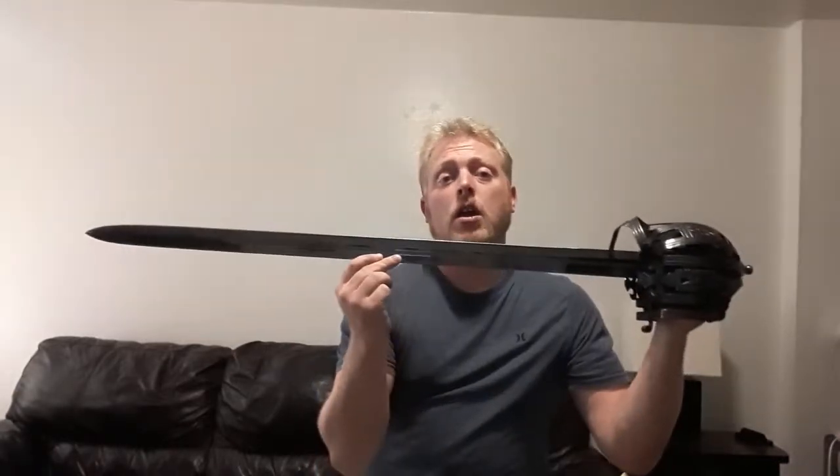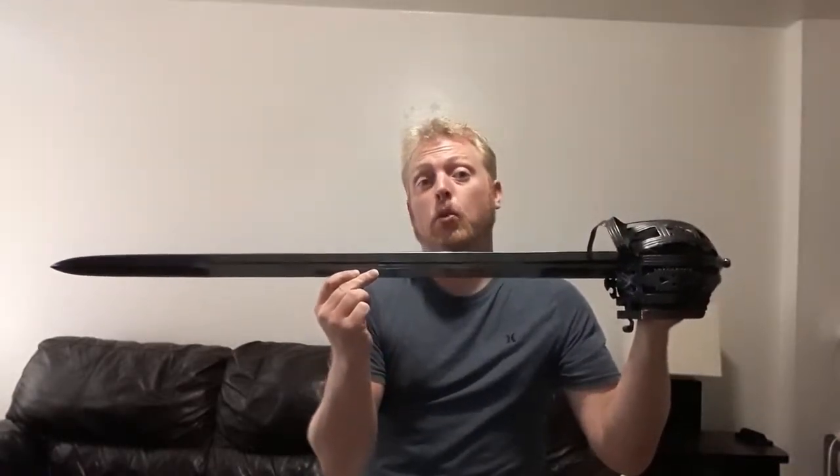Hi everybody, welcome to Dynamo Sword Channel. I'm David and today on Sword Re-Reviews I will be reviewing the Windless Battlecry Line Culloden Basket Hilt Broad Sword.